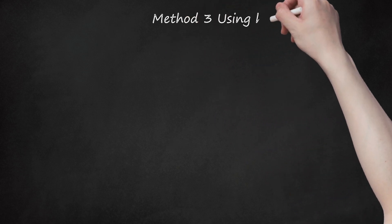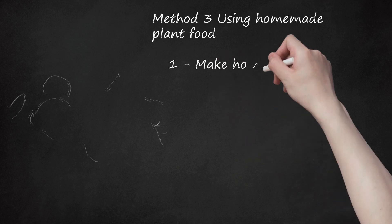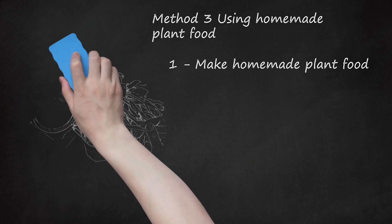Method 3: Using Homemade Plant Food. Step 1: Make homemade plant food. Flowers need food, water, and a clean environment. Their water should have a little food, like sugar, and some bleach to slow fungi and bacteria growth. Basic home recipe: mix together 1 quart water, 2 tablespoons lemon juice, 1 tablespoon sugar, and half a teaspoon bleach.